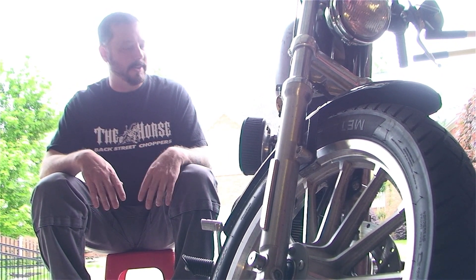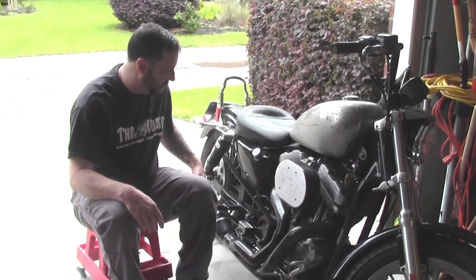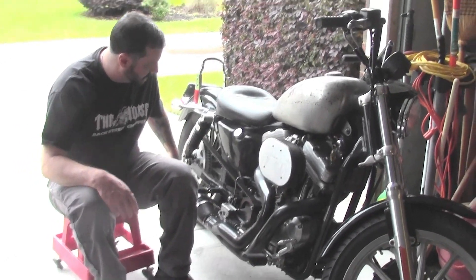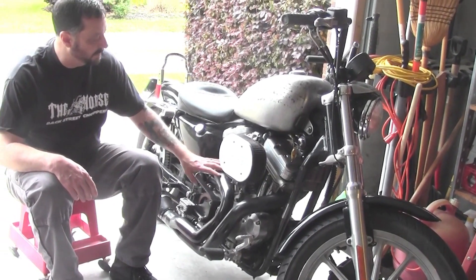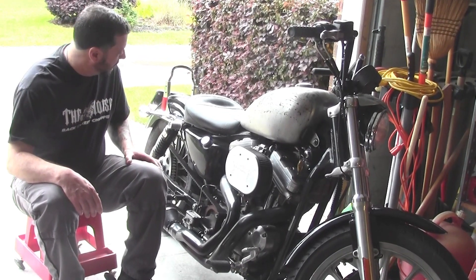So this year let's just pump up this bike, and I end up basically changing everything. I went for a performance pipe — it's a really cool pipe, but it doesn't come for this year model. It's a 2004 and up, so it fits the heads, but then you have to fabricate the brackets.